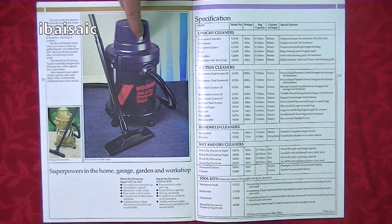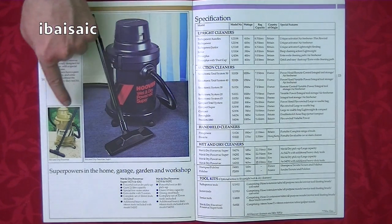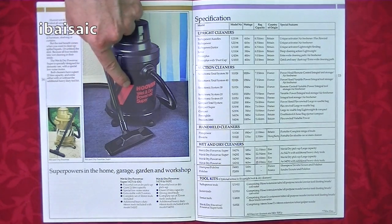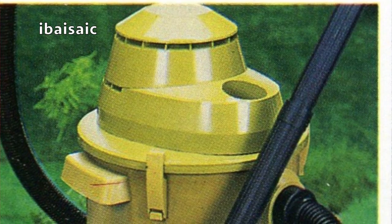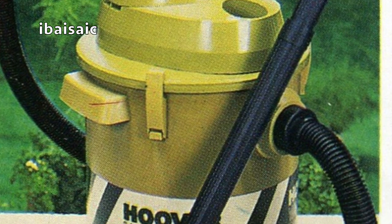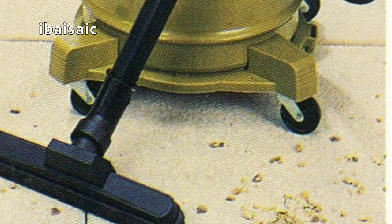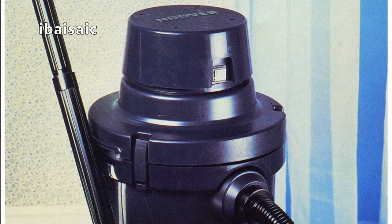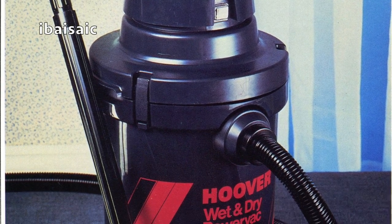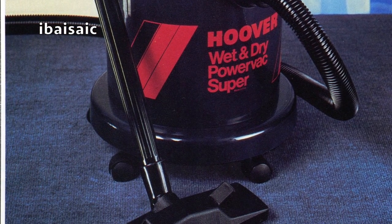These wet-and-dry power vacs — I've never had any of these. They weren't made by Hoover; they were made by a company called Shop Vac, and I think they were made in Ireland. You have the standard wet-and-dry power vac with a metal-bodied container and a blowing function on top. The supermodel was supposed to be quieter, though I think they were both pretty noisy, and this one was all plastic. Very, very rare to get hold of these nowadays — I would love to have one.